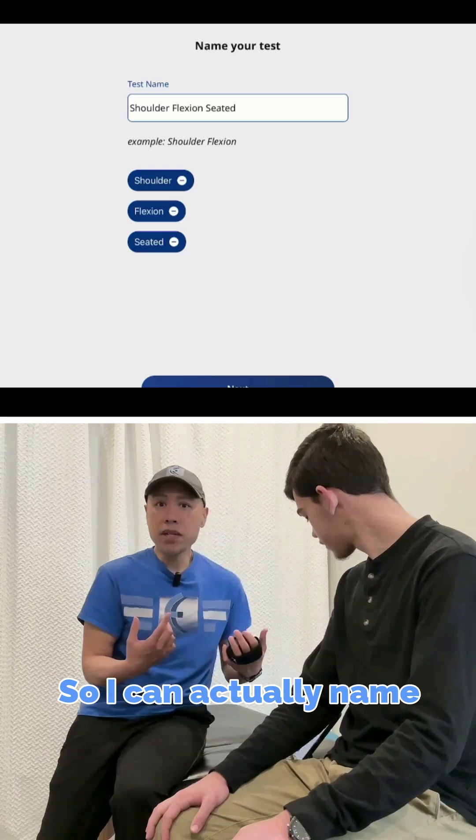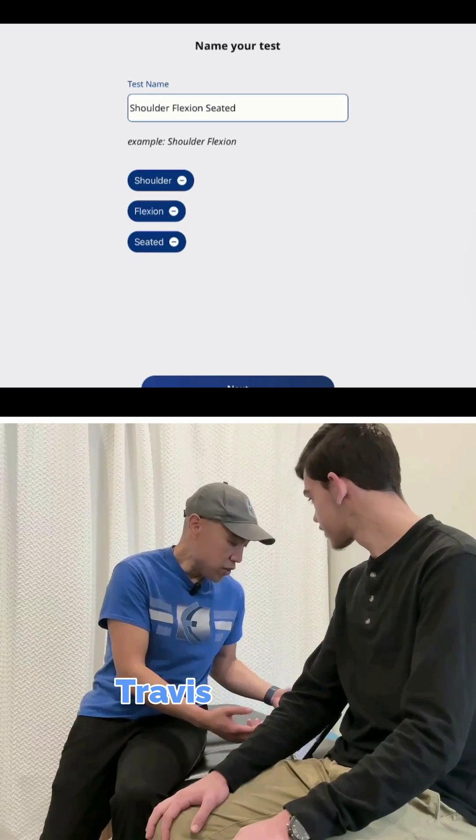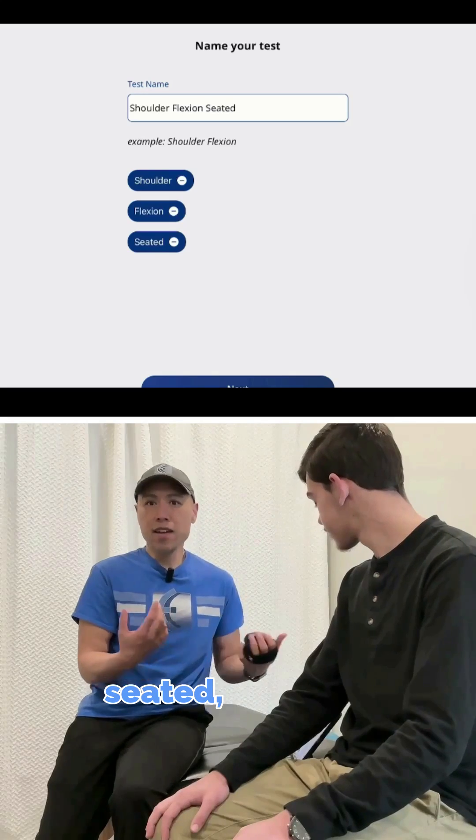So I can actually name it too, real quick — if I wanted to say Travis Shoulder Flexion Seated, and then Today's Date.